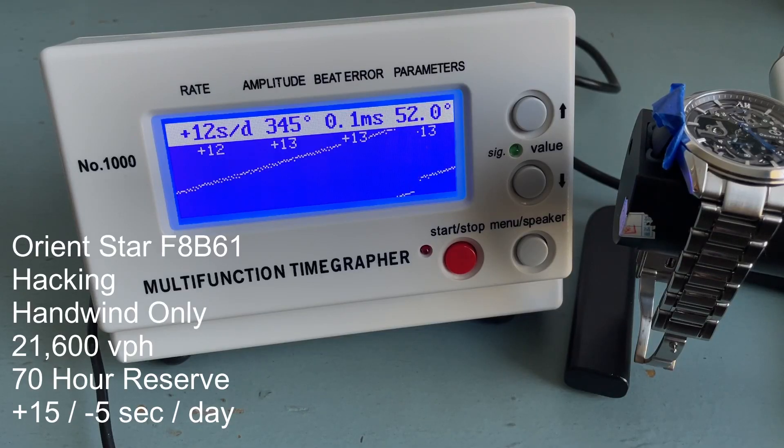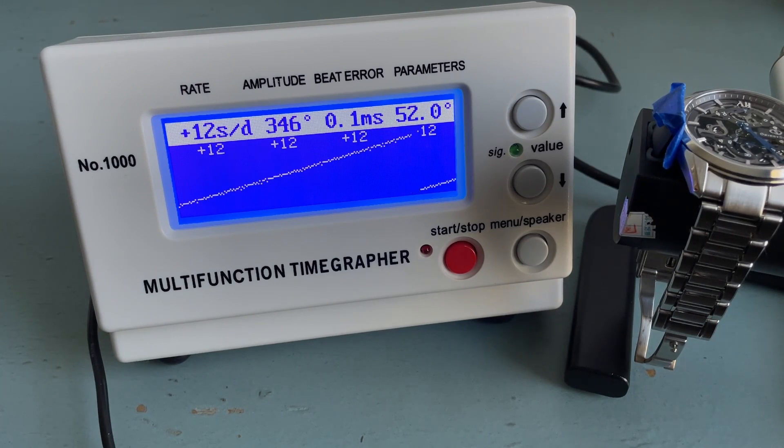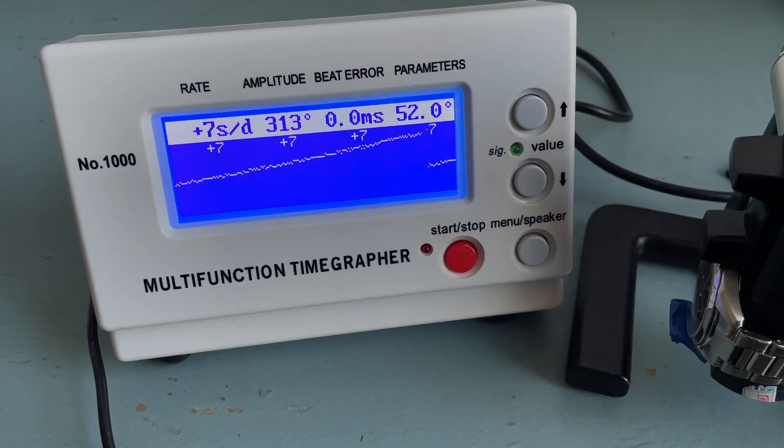This watch is powered by Orient Star's F8B61 movement, upgraded with a silicon escape wheel developed by Epson, Orient's parent company. That escape wheel is partially responsible for achieving a 70-hour power reserve and is a beautiful shade of purplish blue. This is a hacking, hand-winding-only movement running at 21,600 vph with a stated accuracy of +15 to -5 seconds per day. On the timegrapher it's running about +12 to +13 seconds per day dial up and +7 to +8 seconds crown up — I think at this price point they should be dialing it in closer to 0 or -4 to +6 seconds per day.